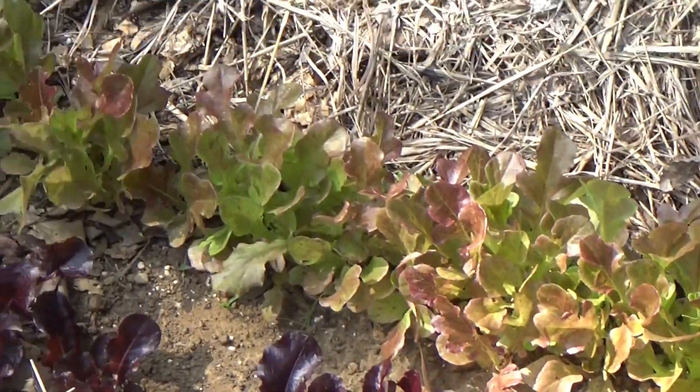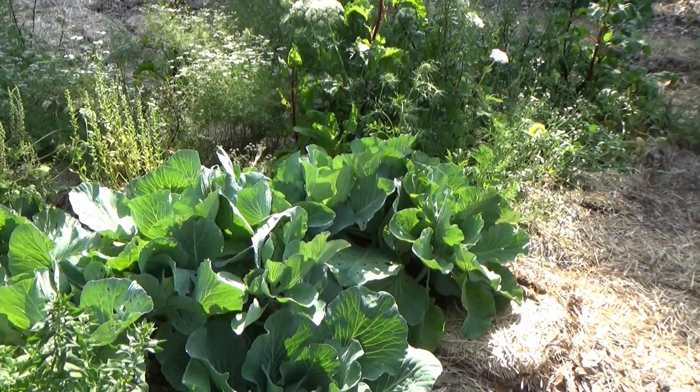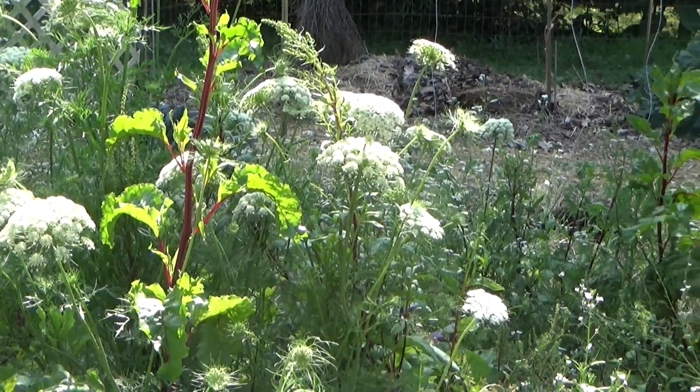If there are no bees around, they will self-pollinate, but they don't mind having the bees. If you want a garden without bees, you can just plant leafy things — lettuces, cabbages, that sort of thing. Carrots don't need any pollination to grow, but like right here, we want this to go to seed and it will need a pollinator.